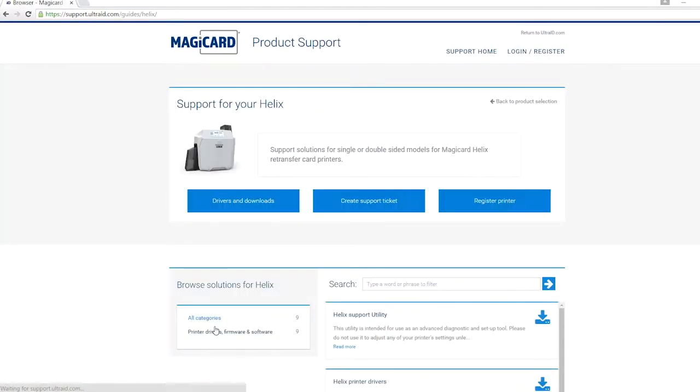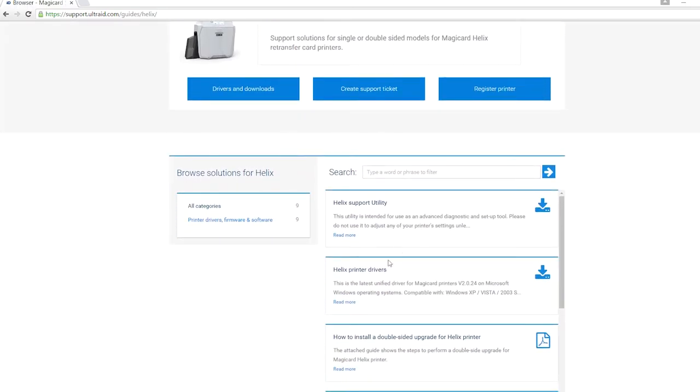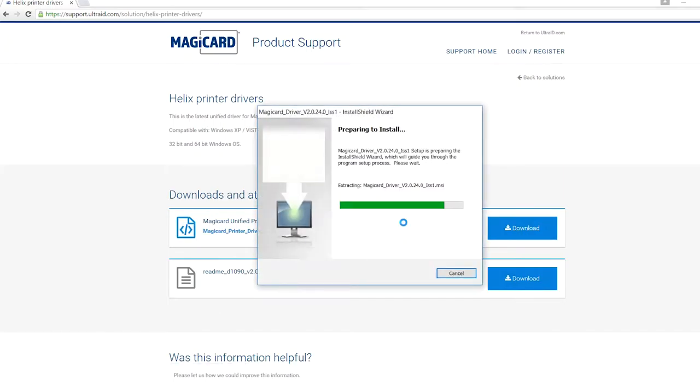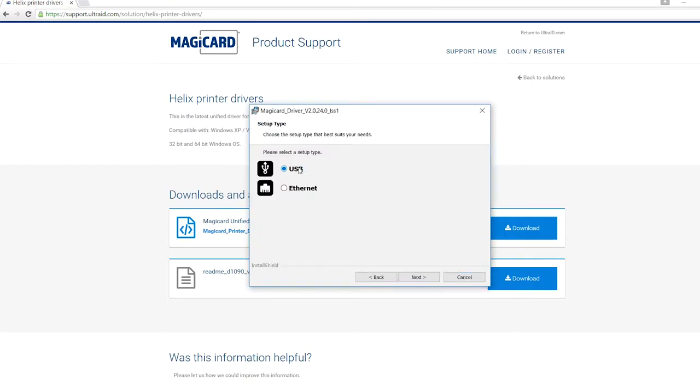Next, install the printer driver. We recommend that you navigate to the Magikard support portal and find the latest driver there to ensure you have the most up to date version for your printer. If you wish to perform an offline installation, we do include a CD-ROM in your accessories pack. Once the driver is installed, select your connection type, whether it be USB or Ethernet, and then when prompted, connect the appropriate cable to your PC.